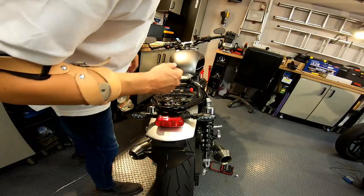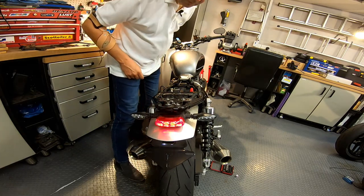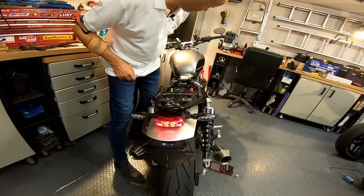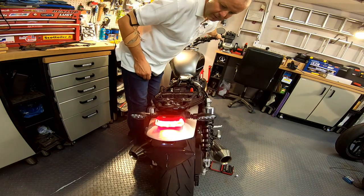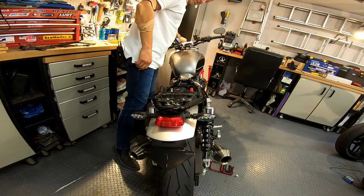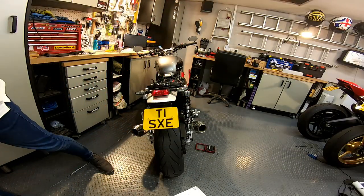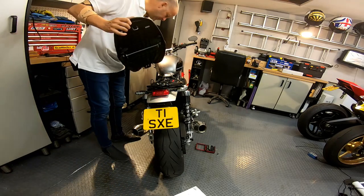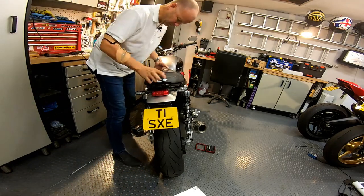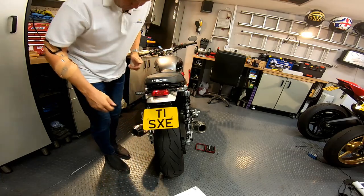Right, all tight. Let's check the lights all work - turn her on. Got a rear light. Indicators are still good. Check the brake - that's good. And the number plate light is on. Excellent. Stick the number plate back on. Number plate on. Seat back on. There we go.